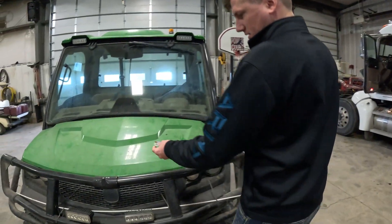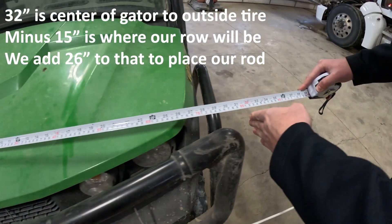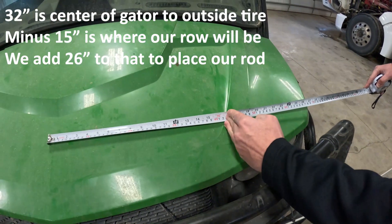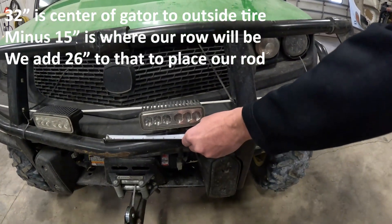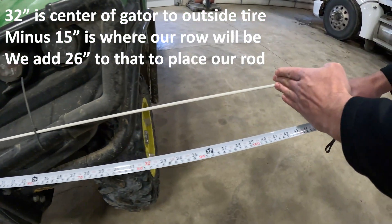We like to have the outside tire be the boundary. So we measure from the center to the outside, which is 32 inches. We subtract 15 inches, which lines up perfectly with our steering wheel to give us a frame of reference. 15 inches from 32 is 17 inches, so we add 26 inches to that, which means we place the rod 42 to 43 inches from the center of the gator to the end.